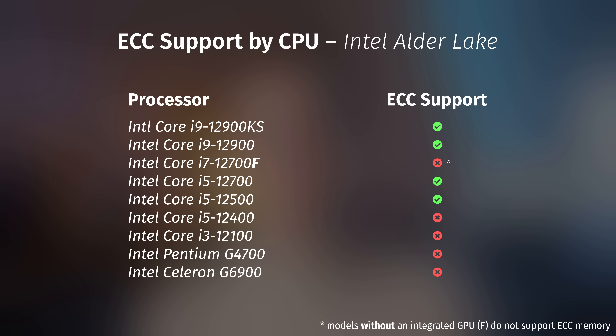However, with the release of their 12th-gen CPUs, Intel — in typical Intel fashion — flipped the script completely. Now it's the higher-end CPUs that get ECC support, with almost all i5, i7, and i9 CPUs fully supporting unregistered ECC memory. We're going to talk about Intel's weird relationship with ECC a bit later in the video, but for now let's talk about the power consumption.